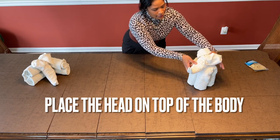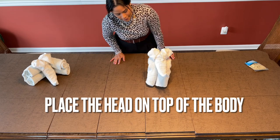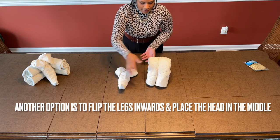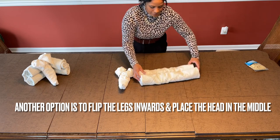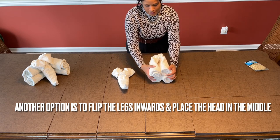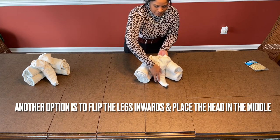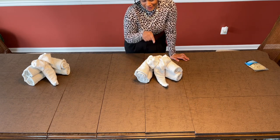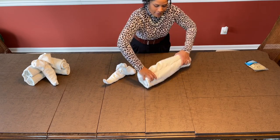So you can put the elephant on top, just like so, and that can be your elephant. Or, as I prefer, just take the little legs and put them flat for a second, flip it in half inwards, then put it in here like I did with this one over here, and then put the head in the center. I like this one better and it's more stable, so this is my favorite. But just so you have both options at the same time, let's go ahead.